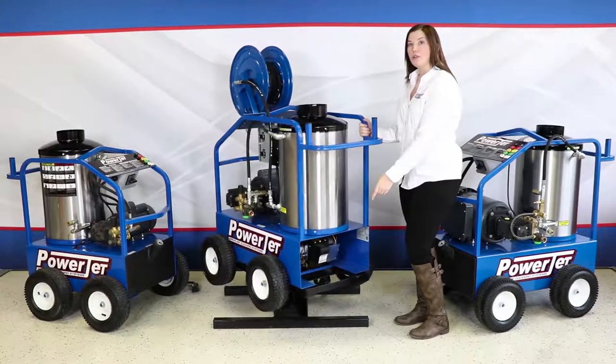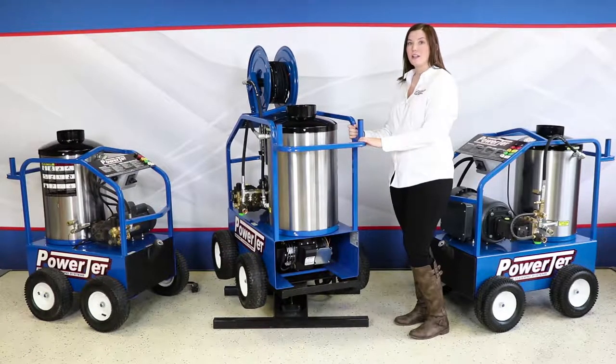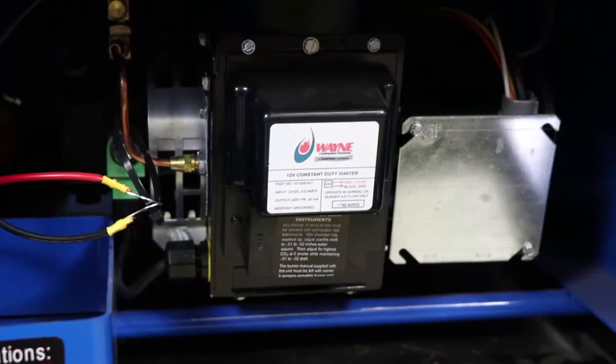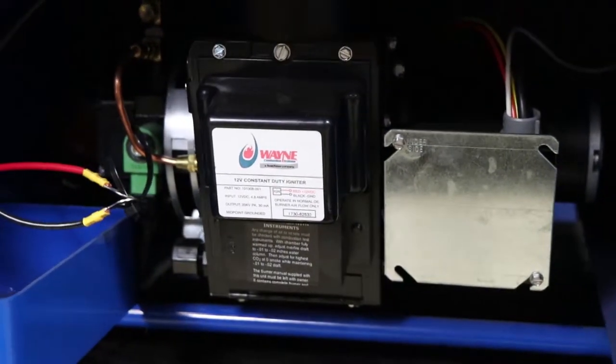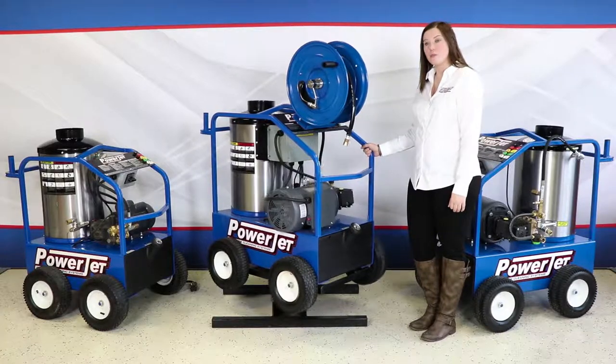Down here we have an oil fired Wayne burner made in Fort Wayne, Indiana. This burner is 350,000 BTUs. In the front we have a 10 gallon fuel tank which feeds your burner.